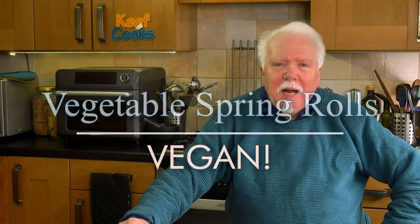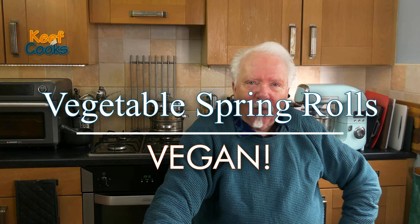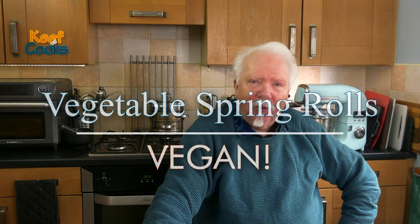Greetings Gastronauts, this is Keef Cooks. I'm Keef and today I'm going to do something incredibly simple, crunchy and yummy. I'm going to make vegetable spring rolls with a sweet and sour dipping sauce.